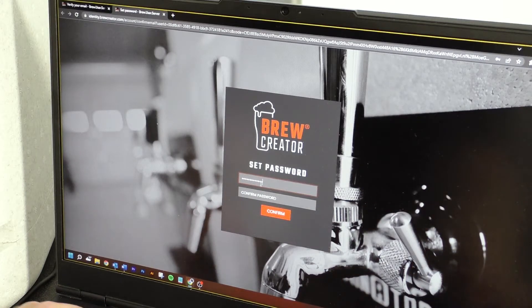When completed, you can press Login on the front page of BrewCreator and log in with your email address and password.